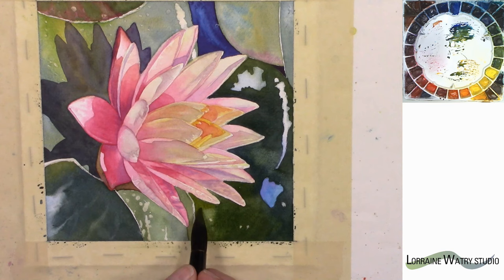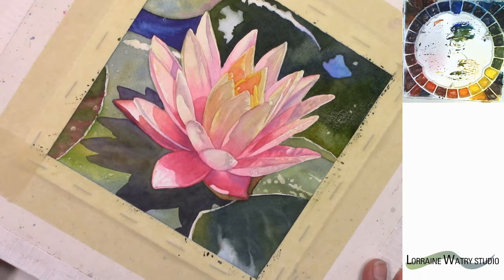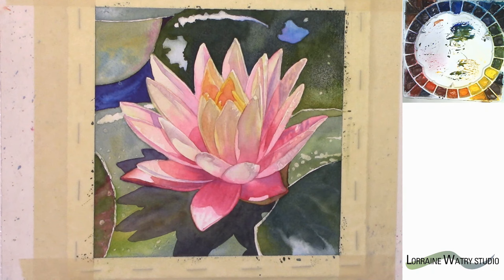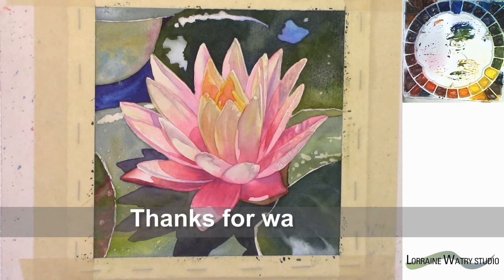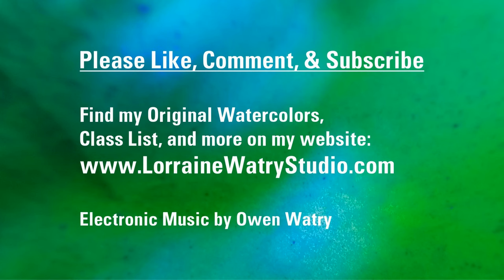I switched and picked up almost pure New Gamboge — it probably has a little bit of ultramarine in there. I can rotate the painting but I need to keep it tipped the same direction. Right now my board is tipped so that all the color is moving to that right side. Now you can see how much that darker value really can make that water lily stand out. I'm going to let it dry and then I can adjust some edges in there.